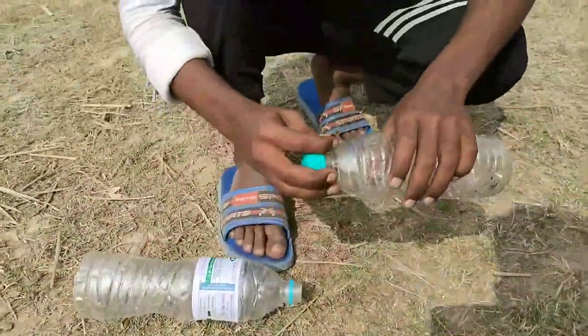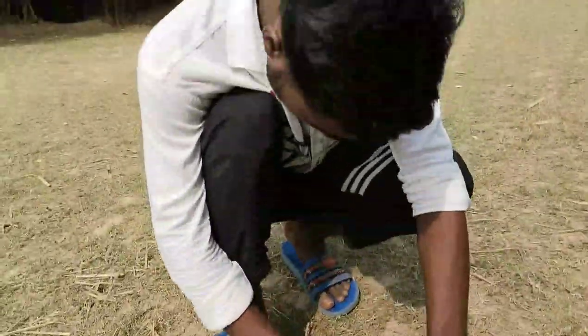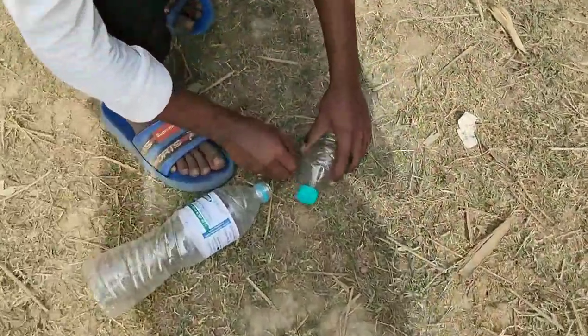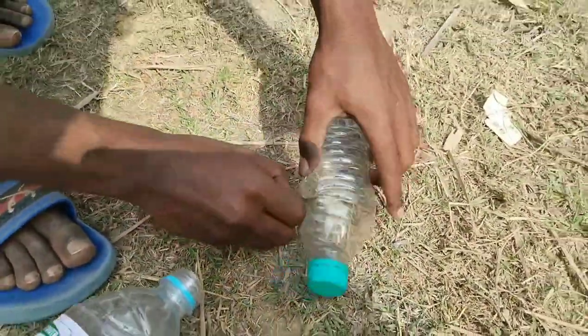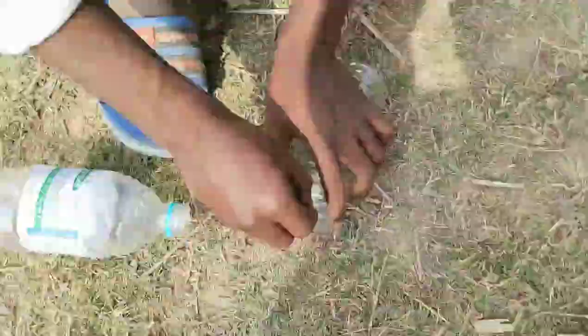Hello, bro. What are you doing here? Are you cutting the bottle? No, this is why I have to click a photo. How did you click the bottle from the bottle? No, it's not from the bottle. You can see it. You can see it on camera.